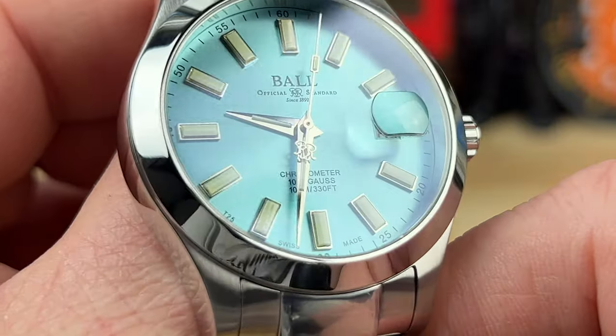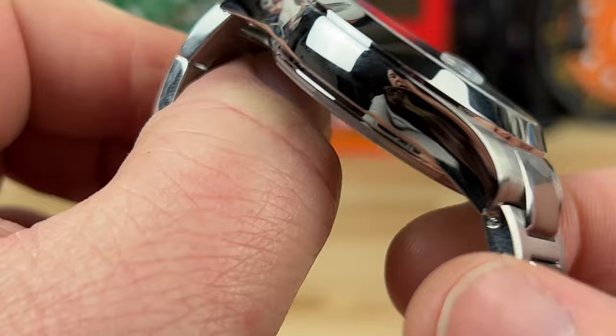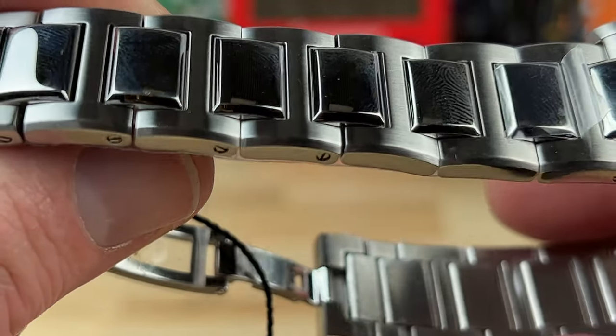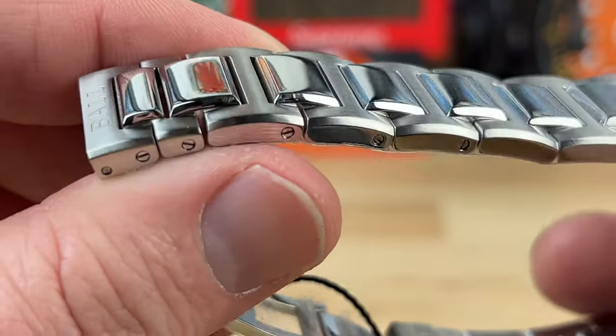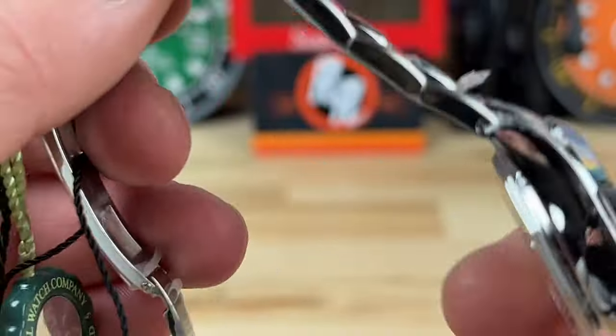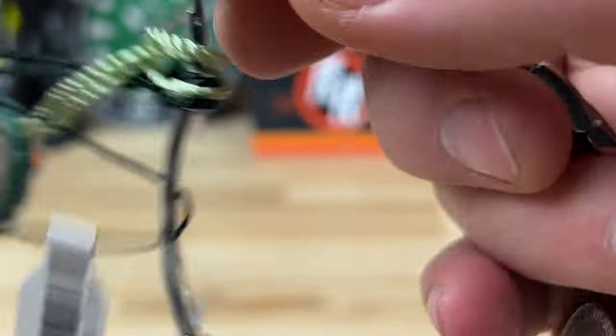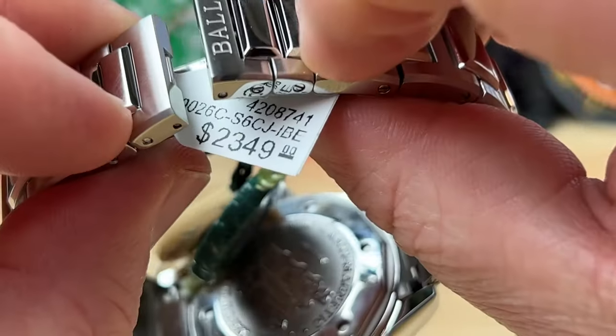This ice blue does look really good with that polished handset. There's a lot of polishing on the watch and on the bracelet too, so some people might have a concern about scratching — yeah, it's going to get scratched up, pretty certain of that. But you just roll with it. Nice butterfly clasp.